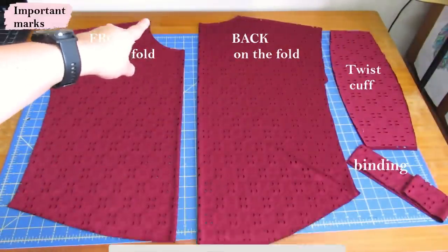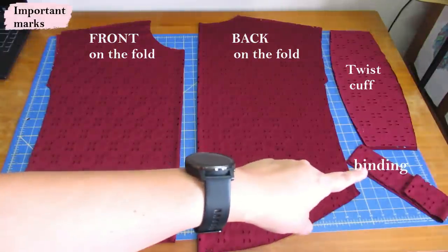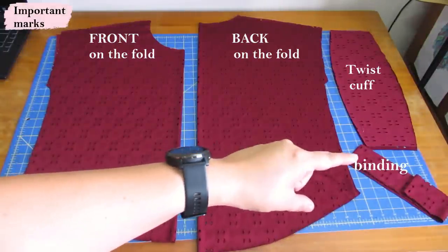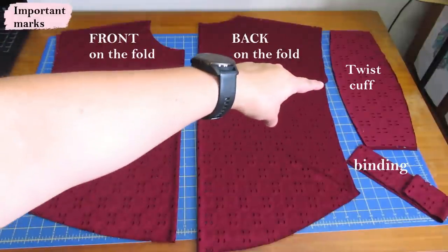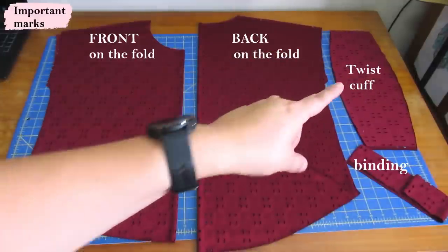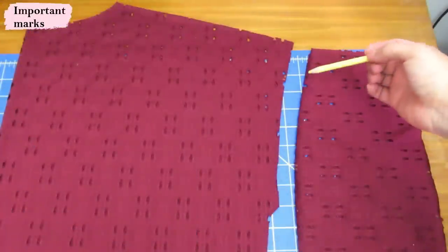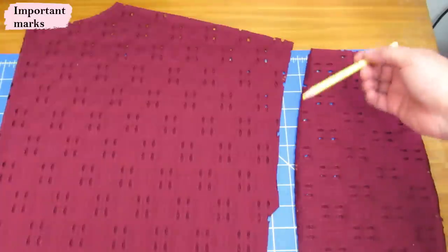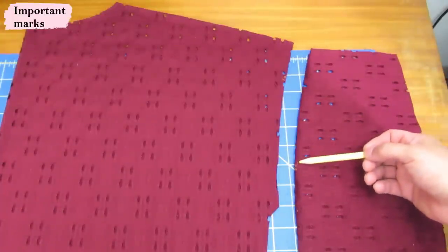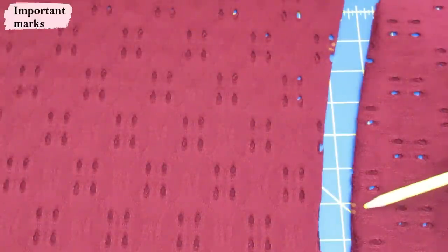I have the lower neckline option — there is also a higher crew neckline. These are the grown-on dolman type sleeves. This is the binding that's going to go on the neckline — it's a wider type. And this is a twist cuff: you can see it's narrower there, narrower there, and a little bit wider in the center, so it's not the typical cuff. On the sleeve area there are two notches to make the difference with the cuff — make sure you mark those so you end up with the right orientation.